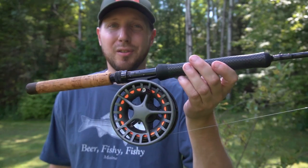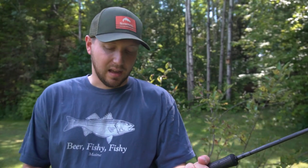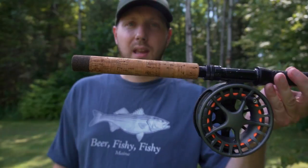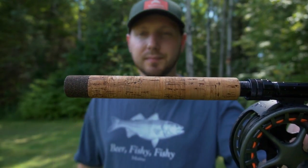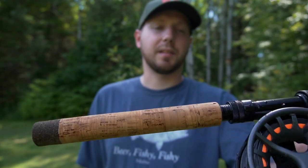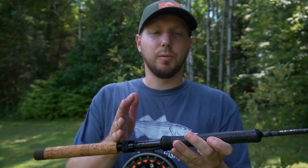This thing came out super sick — it's better than I expected. This is one of my favorite trolling rods that I have. We put a nice long butt section on there, about a 9-inch butt section, so it fits in our rod tubes really nicely.